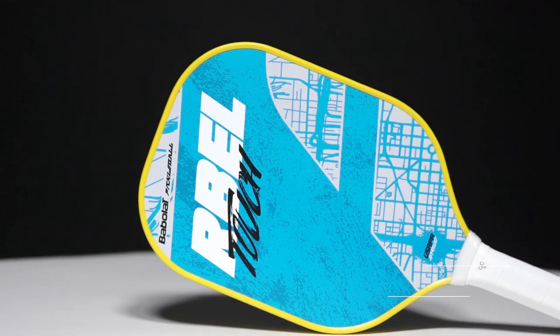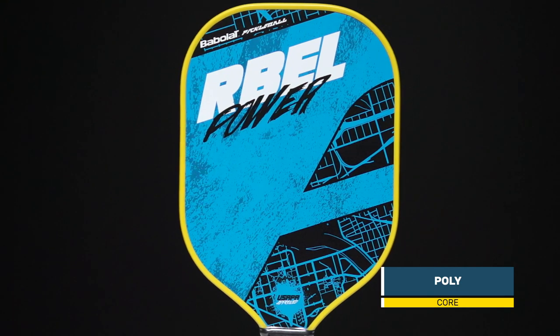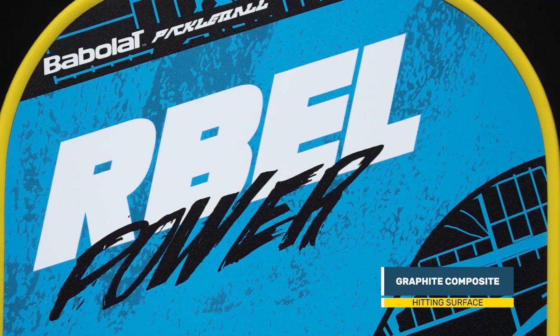Get ready to join the rebellion — this is the Babelot Rebel Series, a paddle to meet any of your needs. The Rebel Series features a poly core and a graphite skin composite hitting surface for explosive power and pinpoint accuracy.